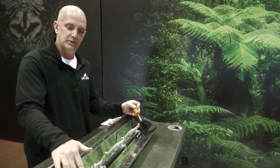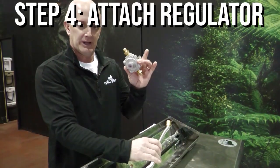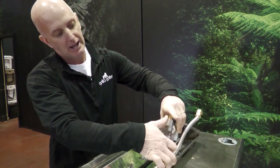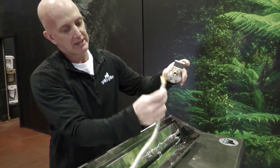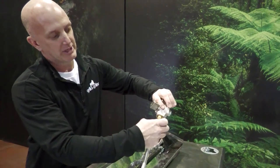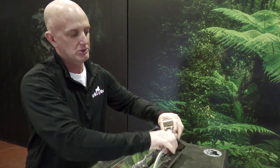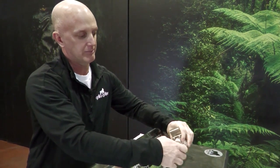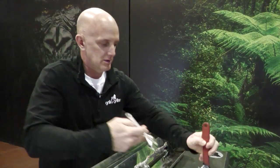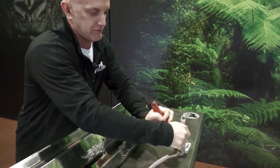Once all four orifices are complete, we're ready to install the regulator onto the hose. The natural gas regulator is labeled on the back — in and out — so we want to use the outside and connect our hose. Do not use any type of sealant or lubricants on this; it is a pressure fitting. Get it finger tight and secure it.